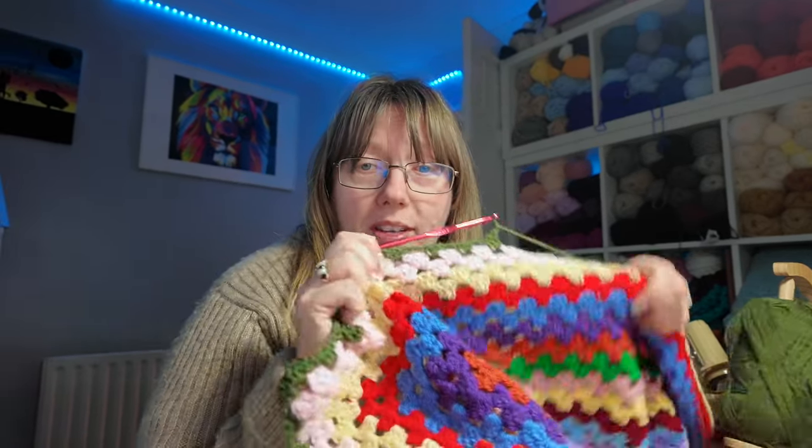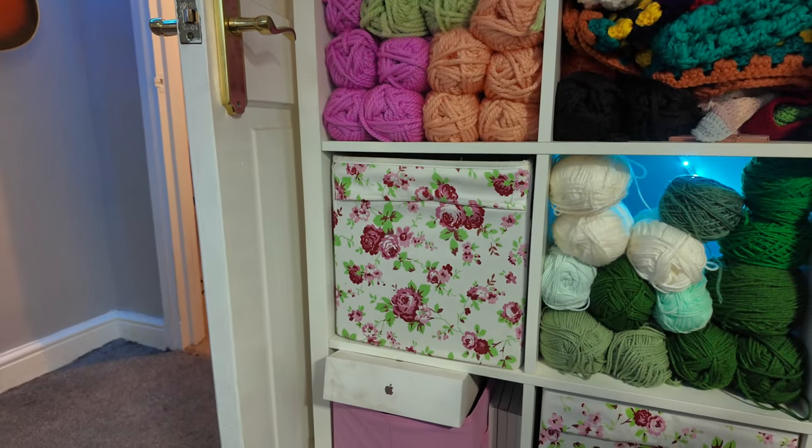I'm still cracking on with the rainbow blanket — I'm on the last colours now: red, yellow, pink, green, orange, purple, and blue. I've got four colours left and then this one is complete. I'm watching videos on how to reorganise my room — I could do with a bit more room for myself for projects and stuff. I've seen some Kallax units from IKEA, a set of eight, and I think it'd be lovely to put some pillows on top so it becomes a seat area as well.